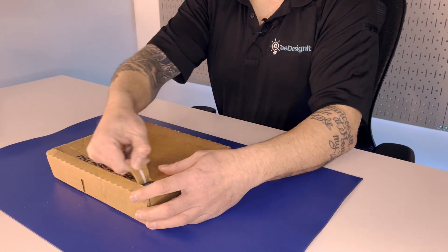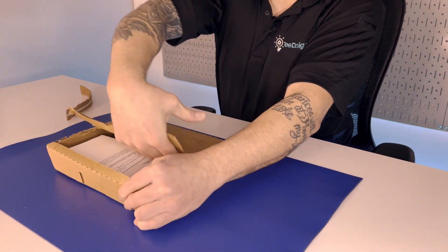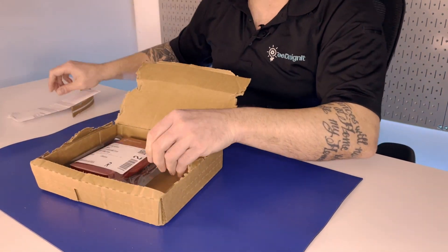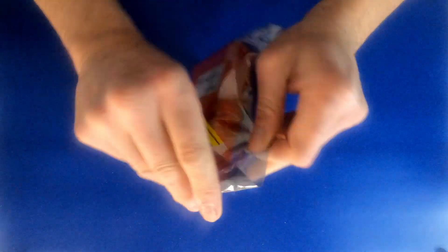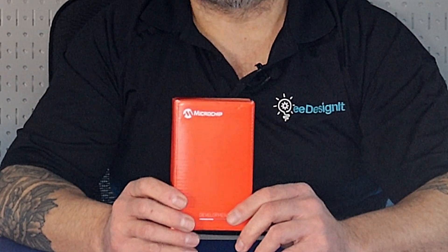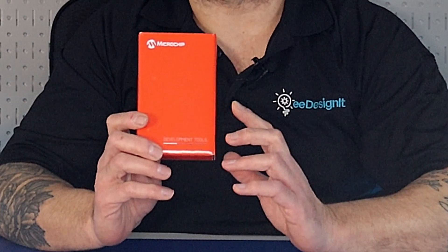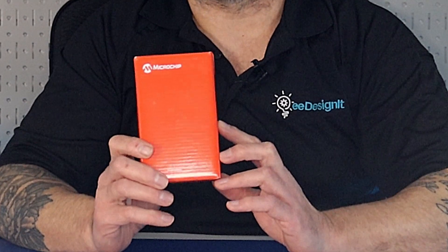Let's open this box. It's the Microchip EV70N78A development board. This IoT cellular development board can be used to evaluate and develop IoT solutions. The dev kit features the AVR microcontroller, a secure element, and a cellular module. It's also compatible with Amazon Web Services and Arduino.